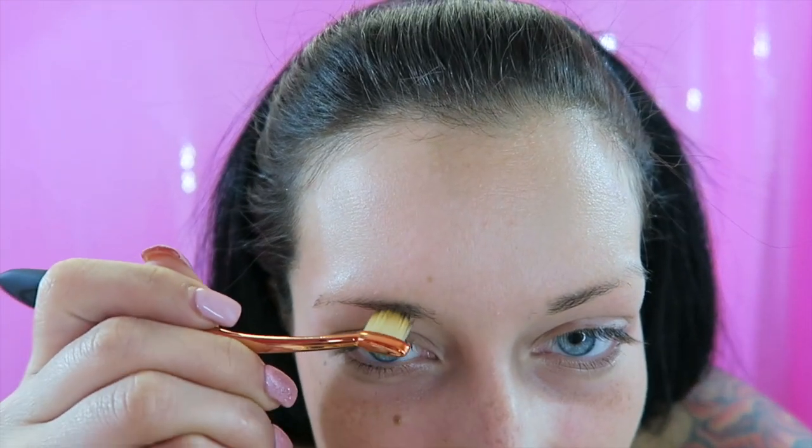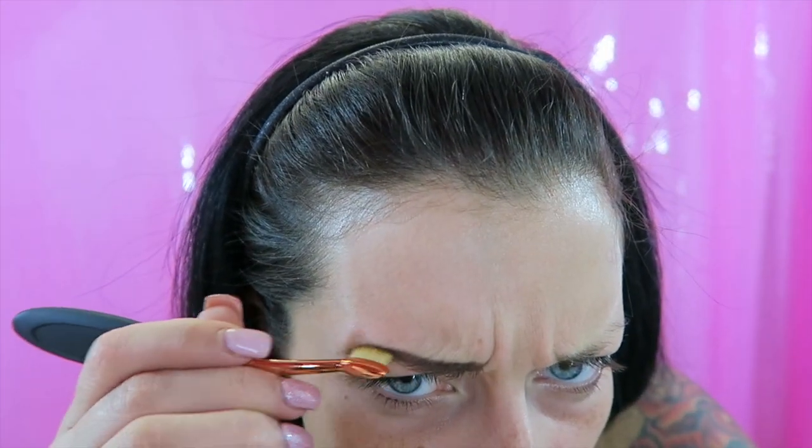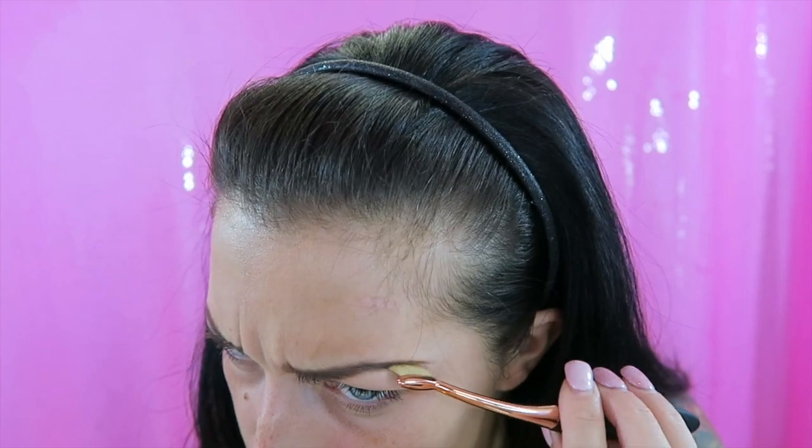Oh my lord, I don't know if I'm gonna be able to do this. I'm not sure how I'm gonna get a super defined tail on my eyebrow. This is legit so hard. Let me do the other side — I really have never worked with these before at all, not these ones, not the real Artiste ones. I've never even seen them in person.